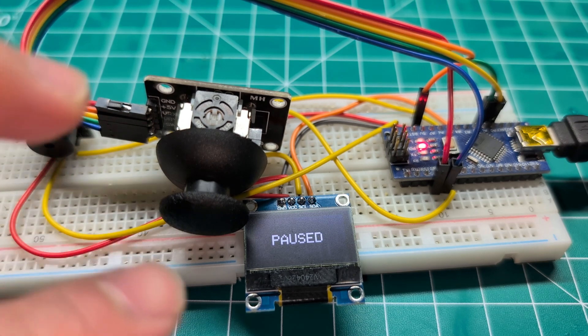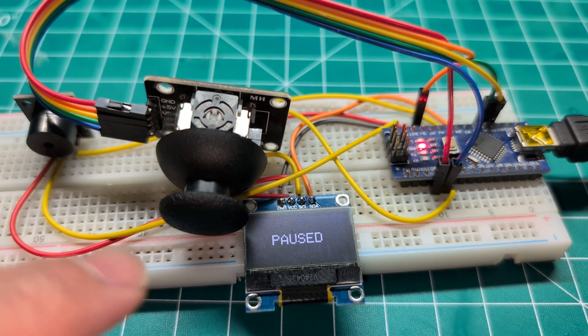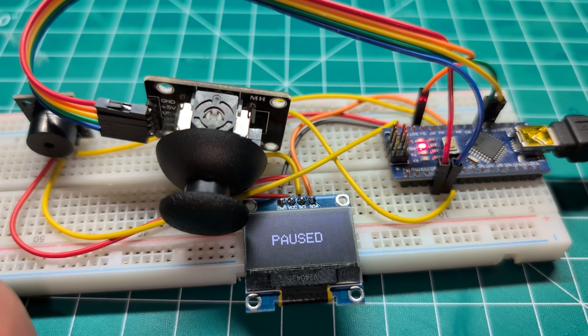Let me just talk about the wiring quickly, and we will talk about the game functionality. I will give you the code at the end. So as you can see here, these are the components. Very simple.